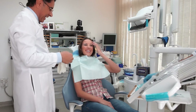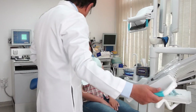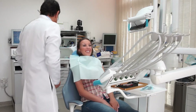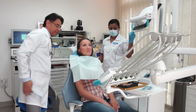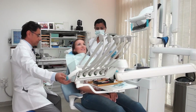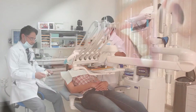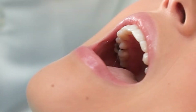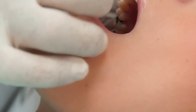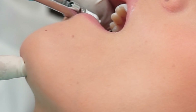Once the patient is comfortably seated and the x-rays have been checked, the dentist goes through the procedure of replacing a filling. The procedure starts with applying a gel on the outside of the tooth to numb the soft tissue. A few drops of dental anesthesia is applied so the tooth is numbed, which usually takes about one to two minutes.